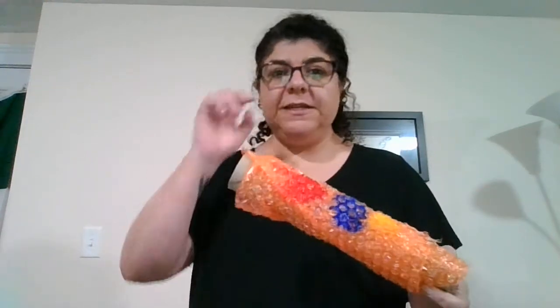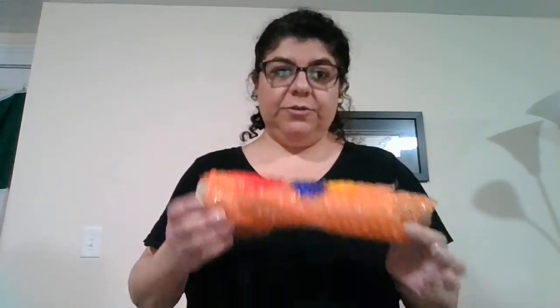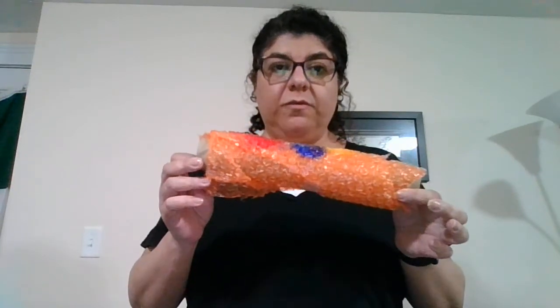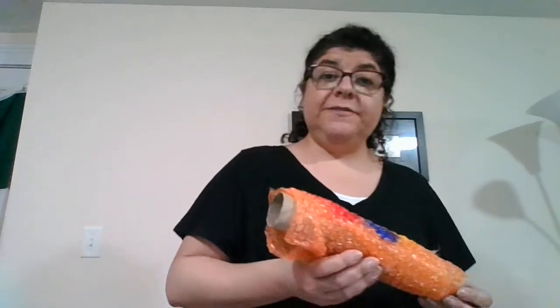I just wanted to show you another easy activity you can do with the kids. You can take just about anything and put it on the roll — even tinfoil, crunched up and placed on there. I'll have another activity to show you soon. Have a great day, bye!